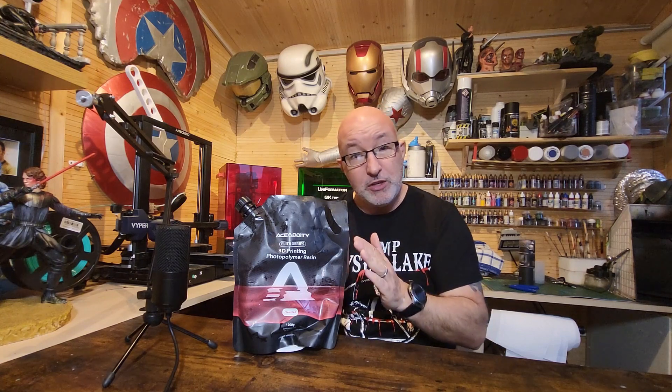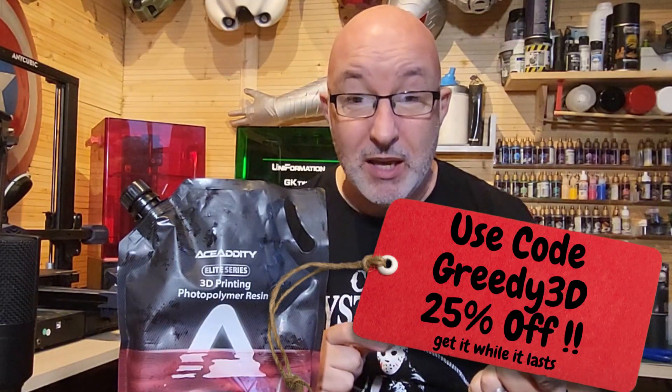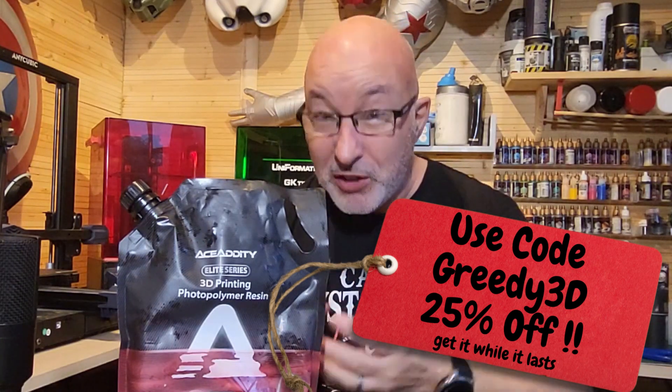So there you go — that's my review of Ace Adity. Would I buy it? Lots of resins at the moment are really good, and this is one of them. It does what it says on the tin — everything's printed fine, I had no problems with it, it's not brittle, it's a good resin. What you choose as your day-to-day go-to resin is entirely up to you. If you choose Ace Adity, fine — I've had no issues with it, and I know other people in the 3D printing community who love this stuff. Cost-wise it's a little more than some other brands, and I couldn't get it on Amazon with free Prime delivery, so that's a factor to consider.